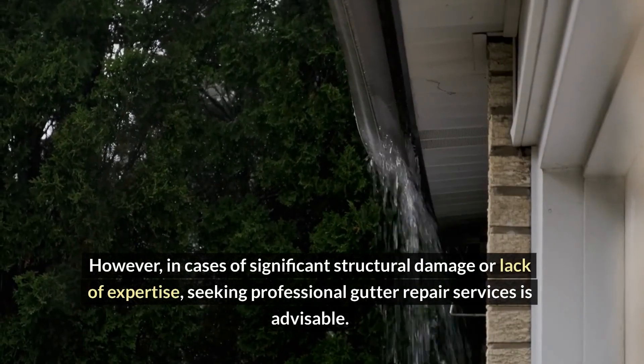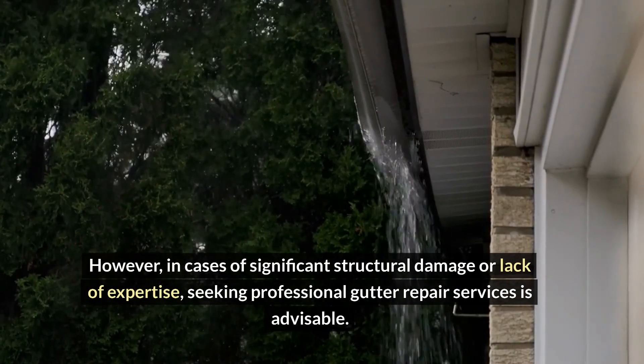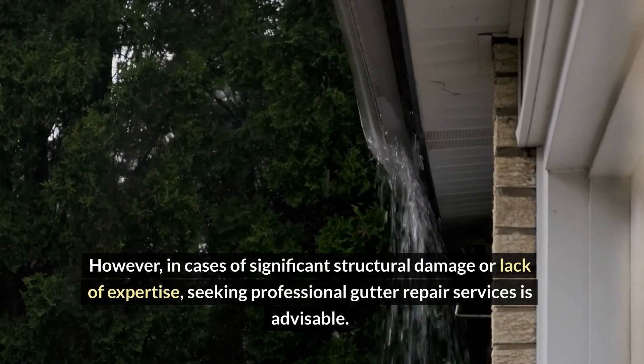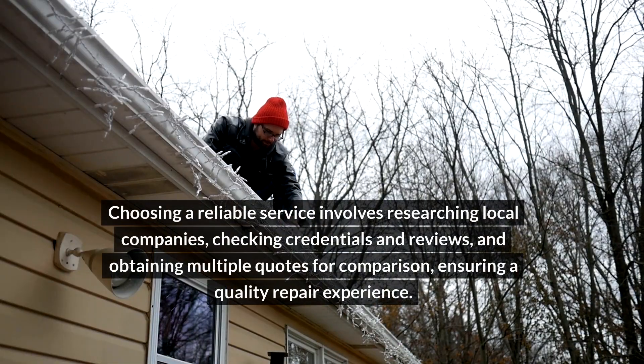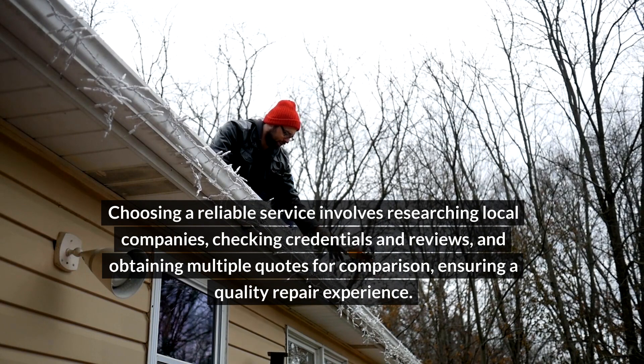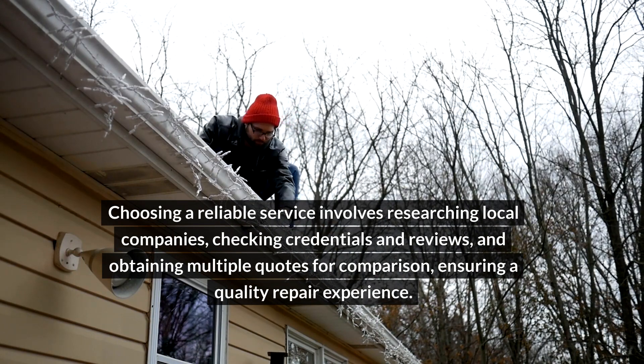In cases of significant structural damage or lack of expertise, seeking professional gutter repair services is advisable. Choosing a reliable service involves researching local companies, checking credentials and reviews, and obtaining multiple quotes for comparison.